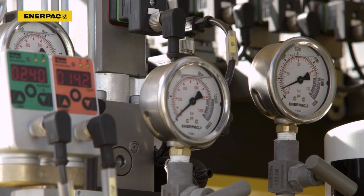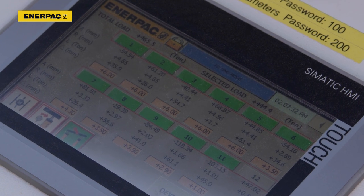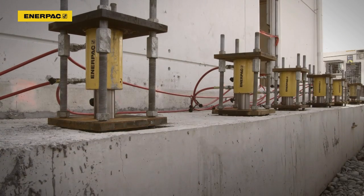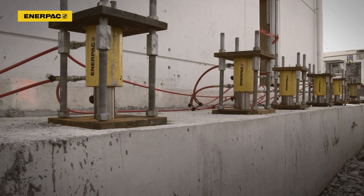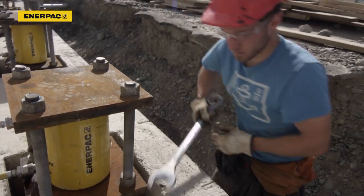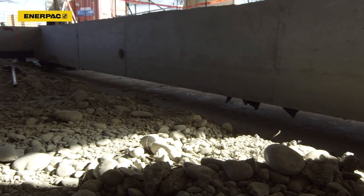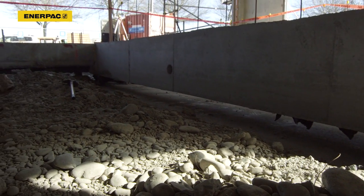The synchronous lifting system controls the extension of the cylinders to safely and accurately lift the foundation and the building to the required position. The nuts are fastened to lock the new position of the building. The lift has been executed successfully.